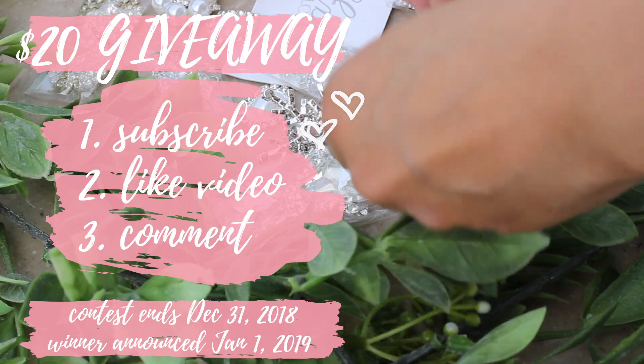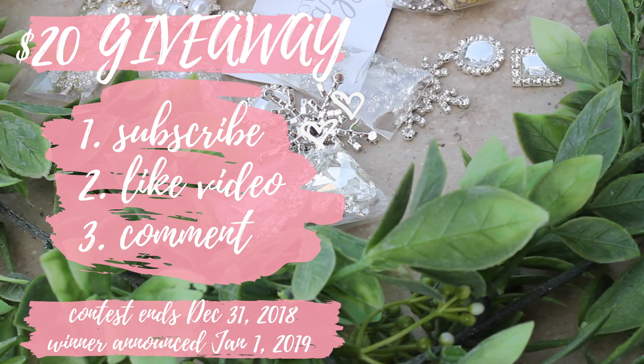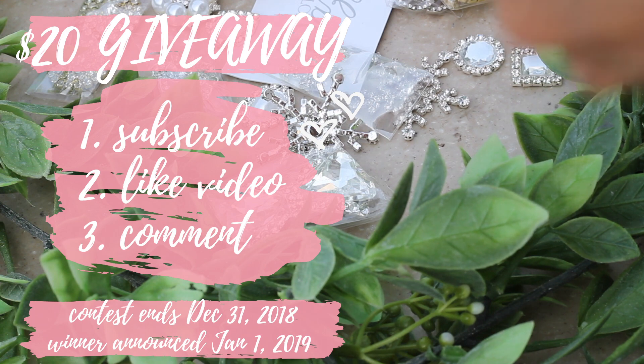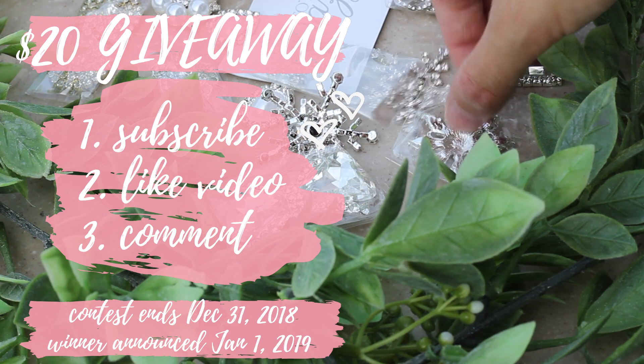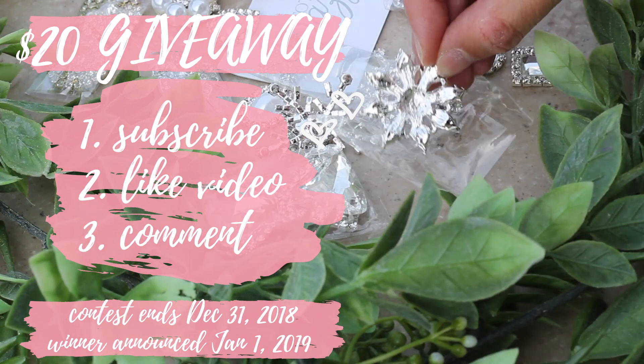Here's the deal: you've got to be a subscriber to my channel, make sure to like this video, and comment what you liked about this video. The contest will wrap up at the end of December and I'll make a draw for the winner on January 1st. I hope you were inspired to do something glamorous for your own big day, and if you were, please give this video a thumbs up. If you loved it, don't forget to subscribe to my channel to help me make more videos like this for you to enjoy.